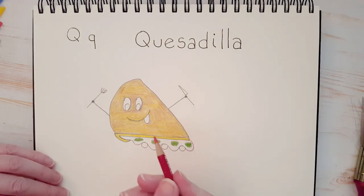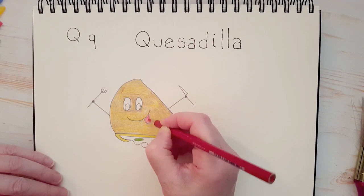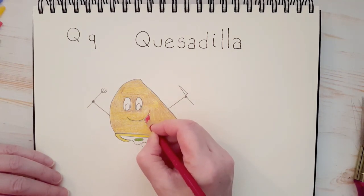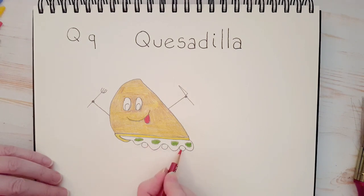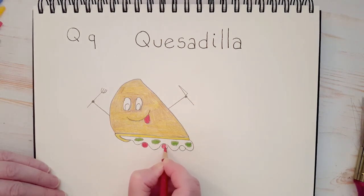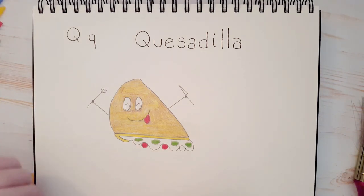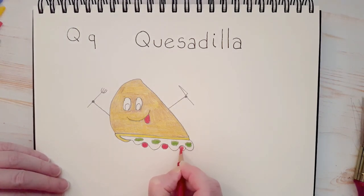Now we've got our red, and what we're going to do is color his tongue in red. Let's put a second layer right away. And we'll do those little circles at the bottom — those are the tomatoes. Let's do two layers of the red on each tomato. I read that quesadilla actually translates into a little cheese thing — a little cheese package — because that's really what it is.